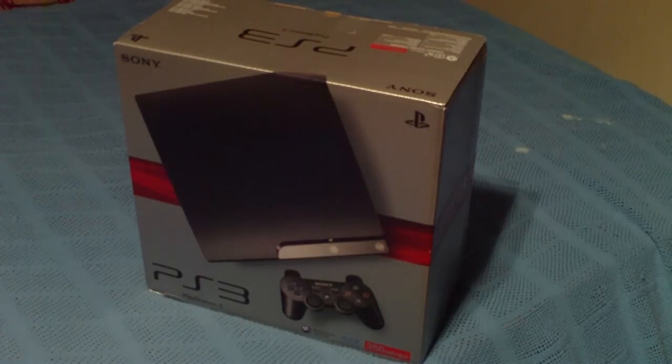Alright guys, this is me, the Blade Gamer. In the last video I showed you that I got a PlayStation 3, and it was still in its box, if you couldn't tell. So I'm going to be showing an unboxing video.